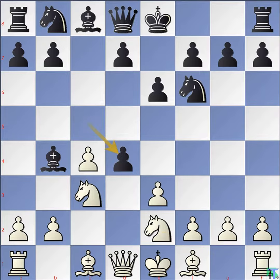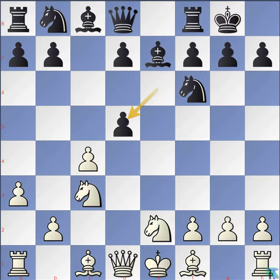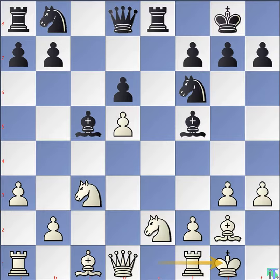Pawn cxd4, pawn exd4, black castles. Pawn a3, bishop e7. Pawn d5, pawn exd5. Pawn cxd5, rook e8. Pawn g3, bishop c5. Kasparov moves bishop g2, getting ready to castle. Pawn d6. Pawn h3, bishop f5. White castles to kingside.